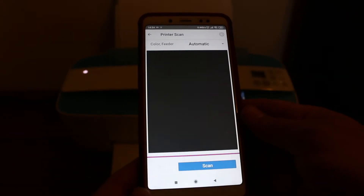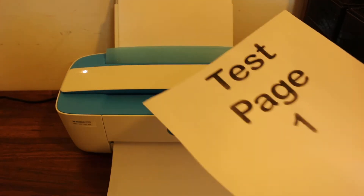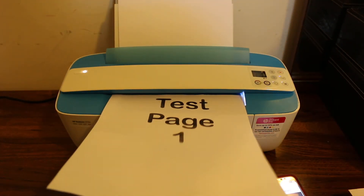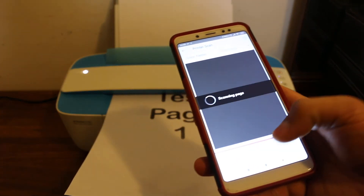Let's start with the scan. Click on the scan button, place the page you want to scan on the scanning glass facing upward, and click the scan button.